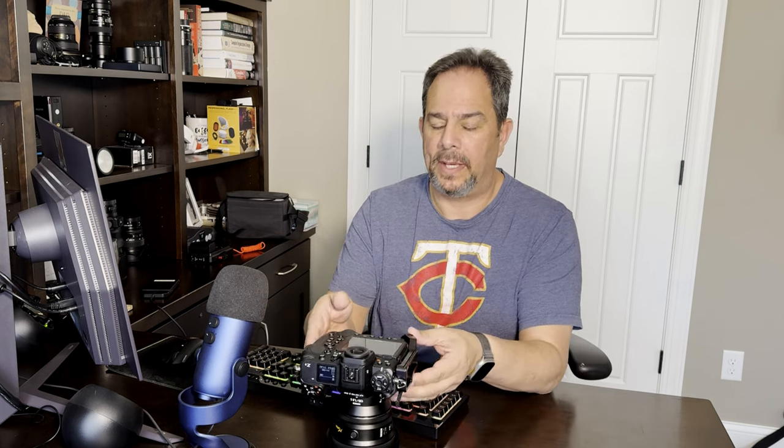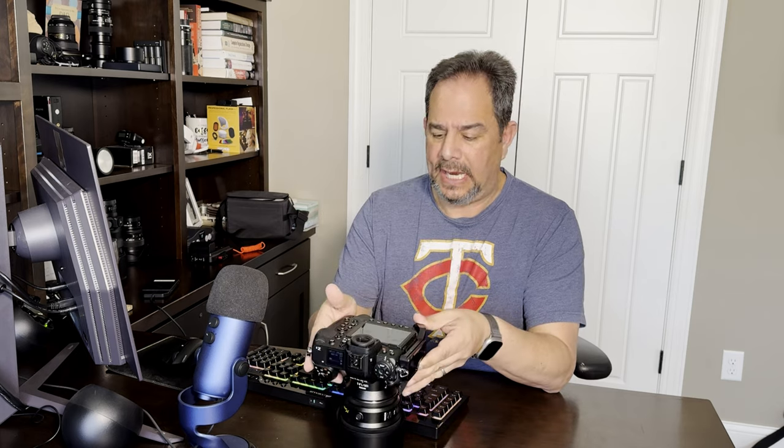Today let's take a few minutes to talk about what I have personally found to be the best focus mode for the Nikon Z9 and the Z8.